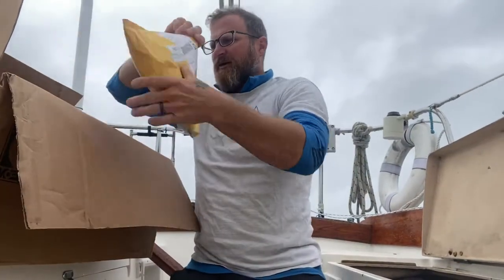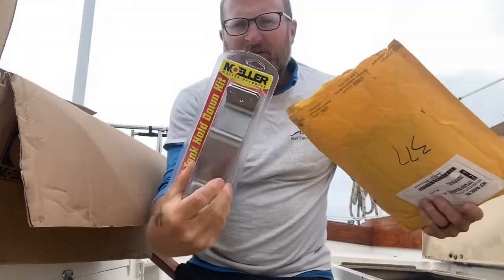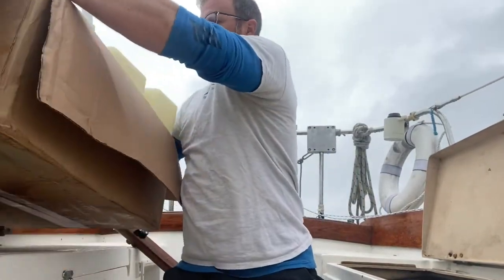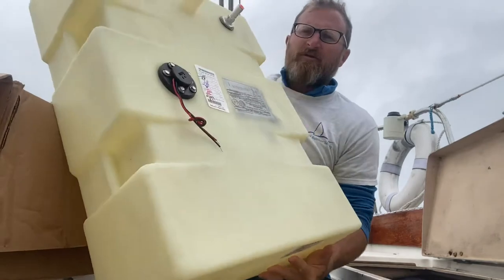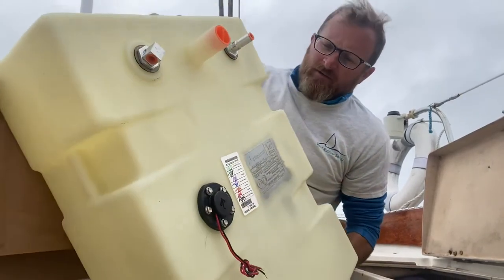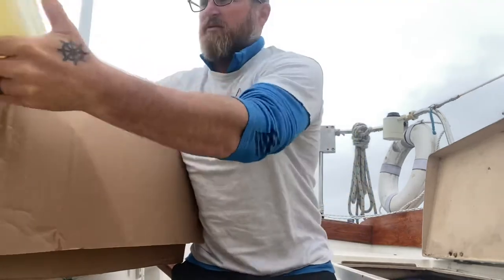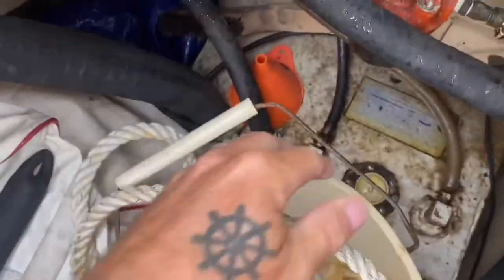There's our new tank, along with the little lash-down brackets that'll hopefully fit. It's a new 12-gallon tank that looks like it should last at least as long as the boat. And here's the old tank for comparison.